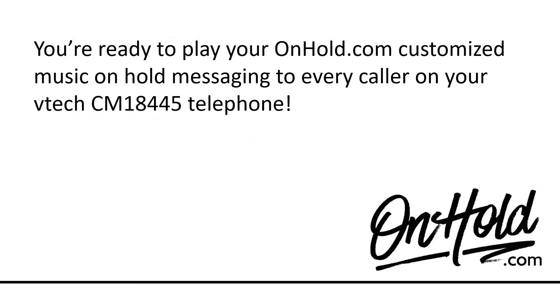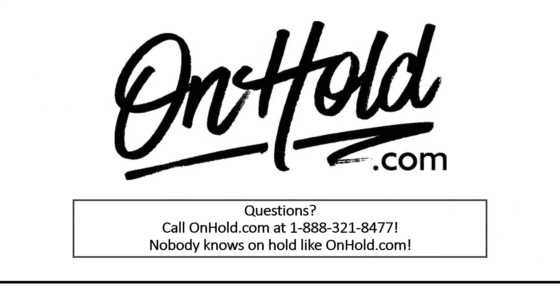You're ready to play your onhold.com customized music on hold messaging to every caller on your VTech CM18445 telephone. Questions? Call onhold.com at 1-888-321-8477.